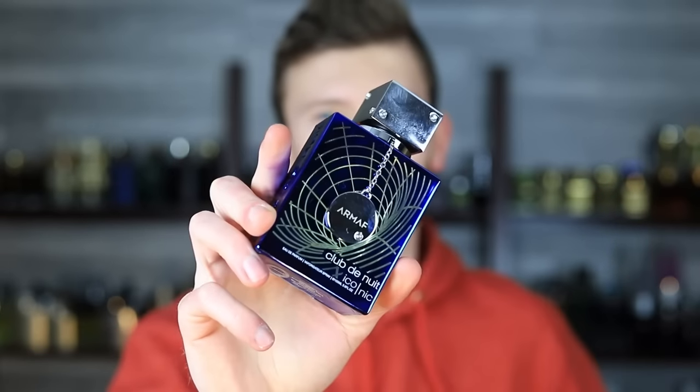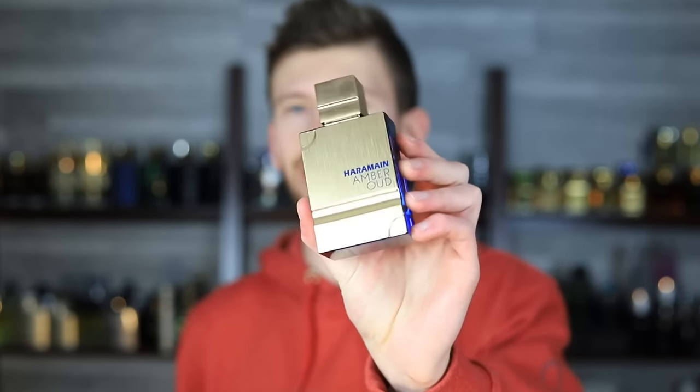If you want Bleu de Chanel on a budget, or even if you already have a bottle and want to save it for special occasions, this makes a great everyday scent. This gets you as close as you can get with no frills or twists — unlike the new Armaf Club de Nuit Iconic, which is Bleu de Chanel but with Elysium elements because the vetiver is amped up even more. Al Haramain was really going for the throat to nail Bleu de Chanel without twisting it. We're talking an eau de parfum concentration here.